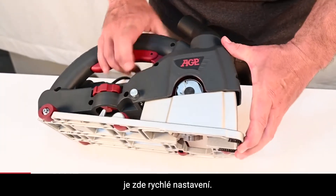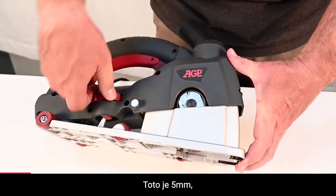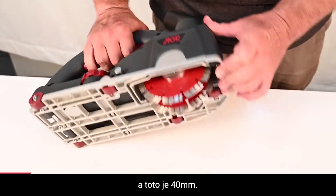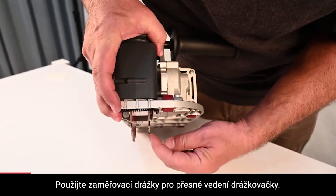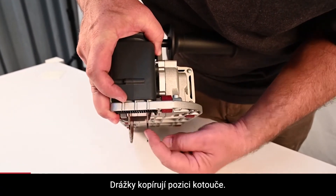For depth of cut, there is a quick adjustment — this is 5mm and this is 40mm. Use this inner sighting notch as your guide; it matches the inner blade position.